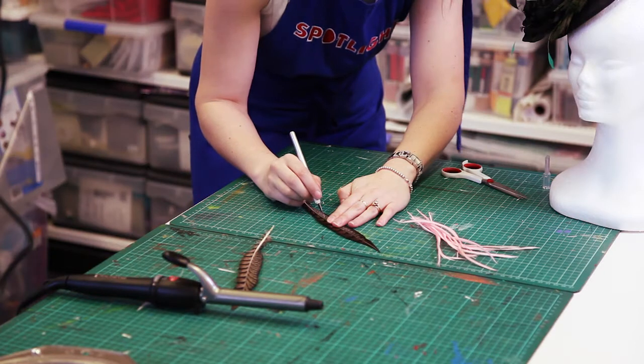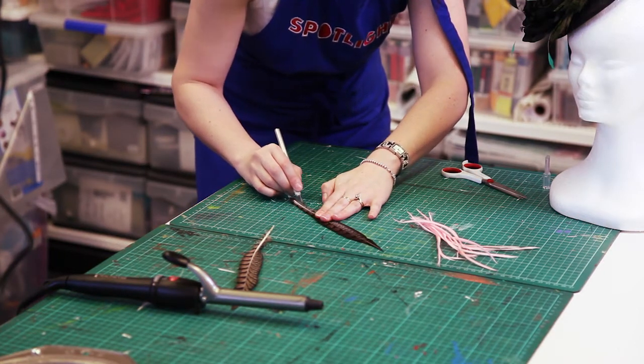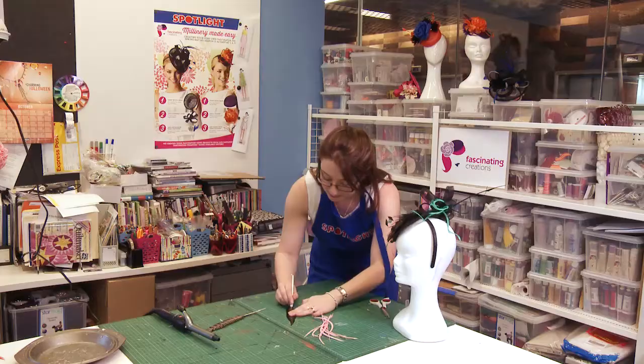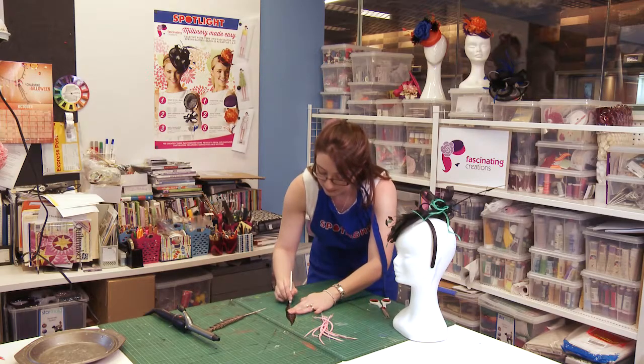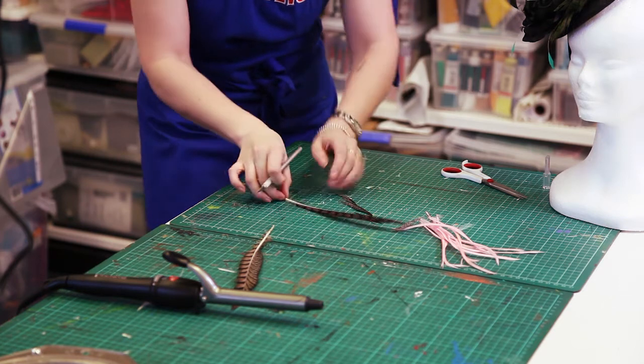Just using a craft knife and running it down the side of the spine there, just like that, and cleaning up the fluffies from the bottom.